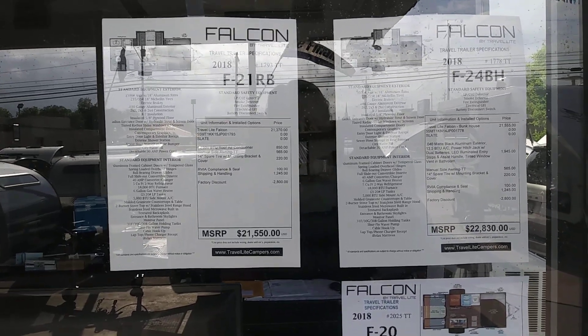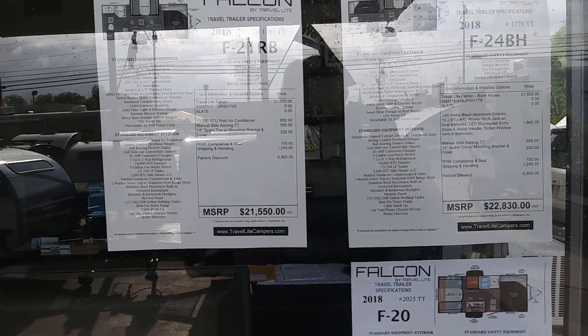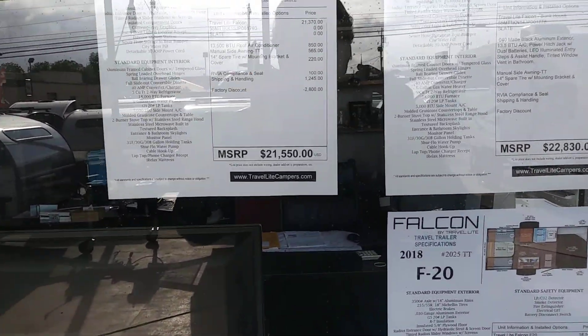Hi guys, this is me, Rusty, 78609, Central Texas, USA. Actually, I'm in Burnet, Texas. This is a Thursday morning, it's about 9:30, 10 o'clock, and I'm at Rogers Motors in Burnet, Texas.